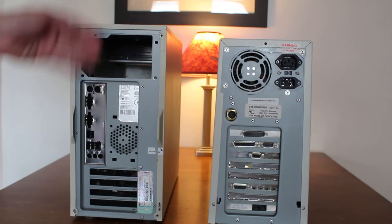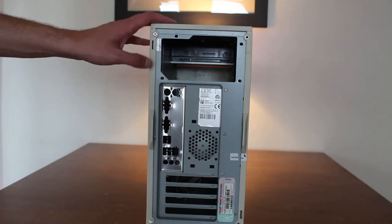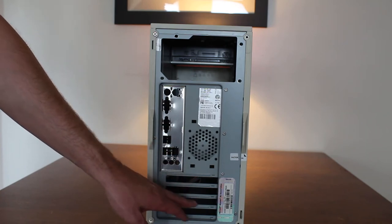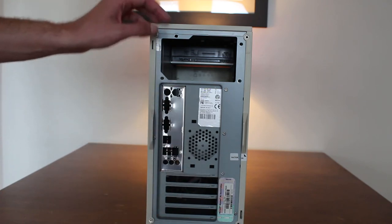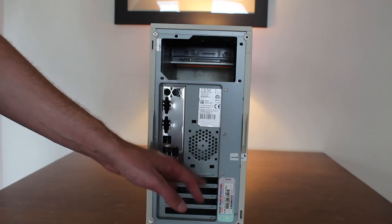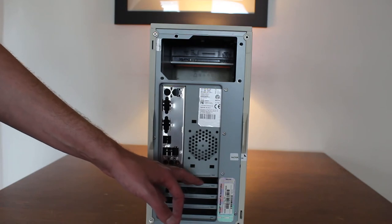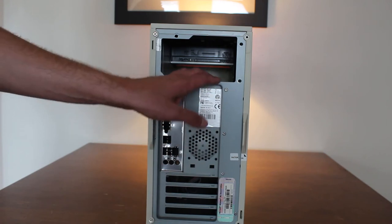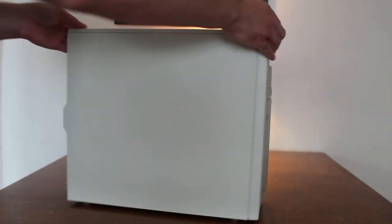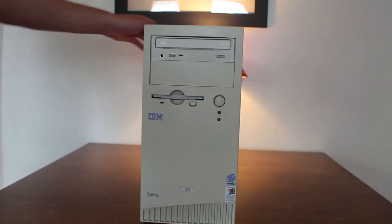With the AT case set aside for now, let's focus on the ATX case. What you'll notice on the back is that this particular case has four expansion slots, which is not a lot. When you're looking at cases, pay attention to how many slots it has — generally if it has fewer than about six, it's not going to accommodate a full ATX motherboard. The largest board you'll be able to fit in this IBM Aptiva, for example, is a micro ATX motherboard.